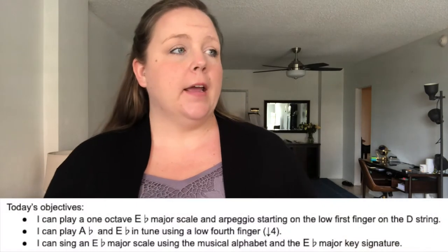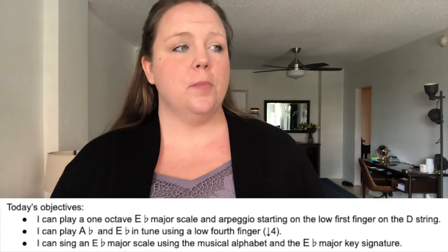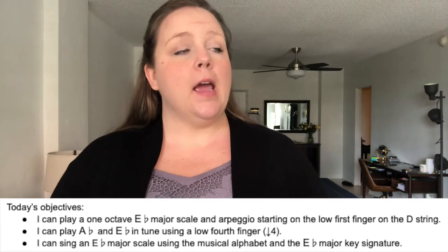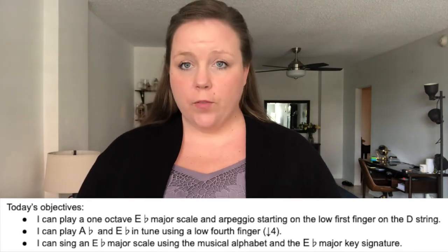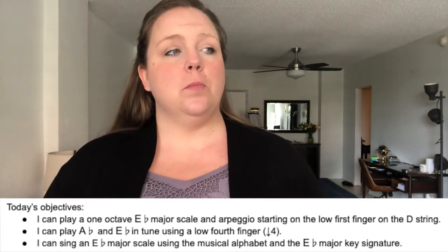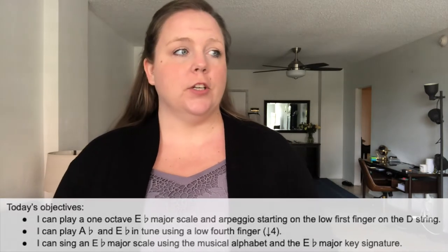As always, there's a handout you can download and follow along with the video so you can have what we're doing written out in front of you. Our objectives today: I can play a one octave E flat major scale and arpeggio starting on the low first finger on the D string. I can play A flat and E flat in tune using a low fourth finger, and I can sing an E flat major scale using the musical alphabet and the E flat major key signature. Our pro tip for today: make sure to use your eyes to see if your finger looks like it's in the right spot, use your ears to listen and see if our notes are in tune from what you're hearing in the video, and then use your sense of touch to remember where that note was.